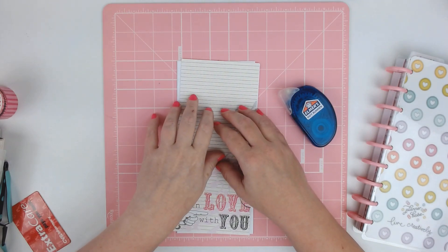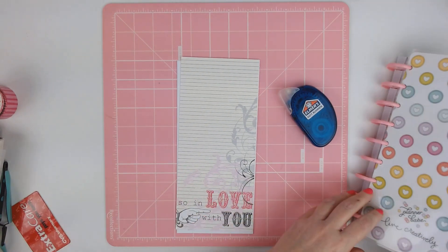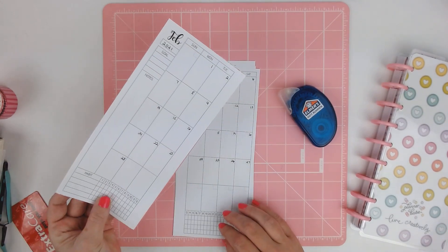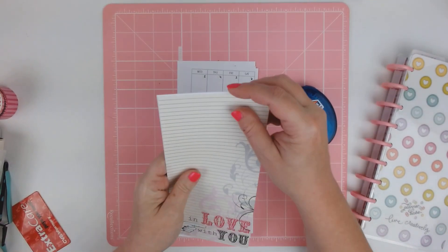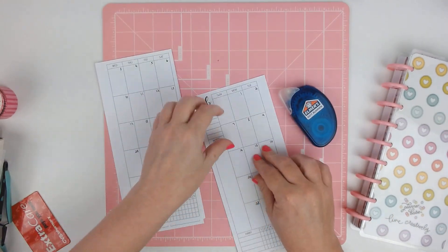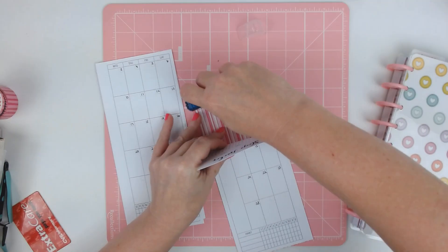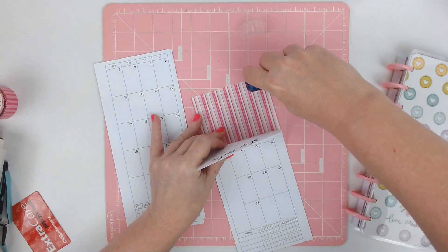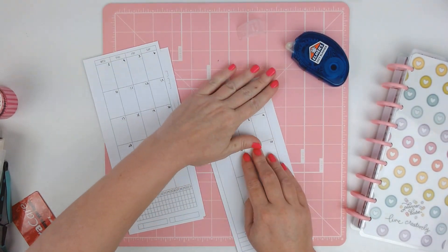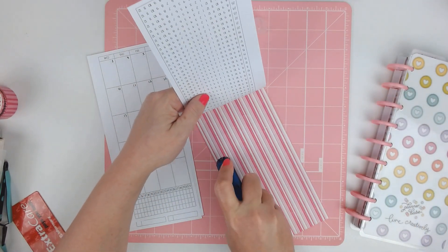Today I am setting up my Skinny Classic Happy Planner for February. Like I did last month, I used some cardstock for the cover — that's just printed. So I'm going to go ahead and get this glued on here. These printables are from Fenix Printable and I'll link all the Etsy shops down below that are used in this portion of my planner.